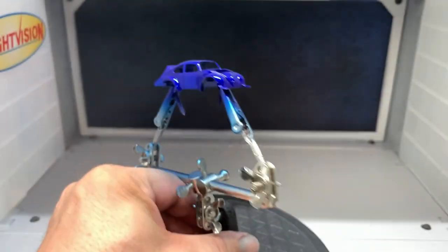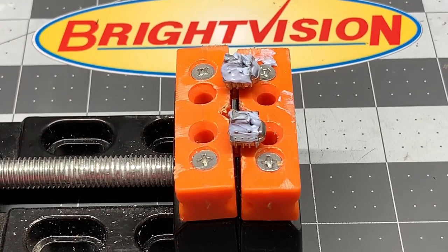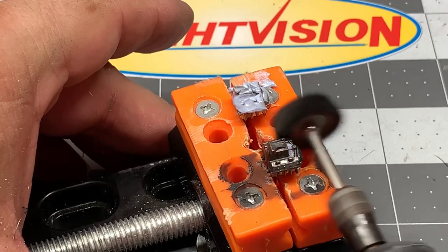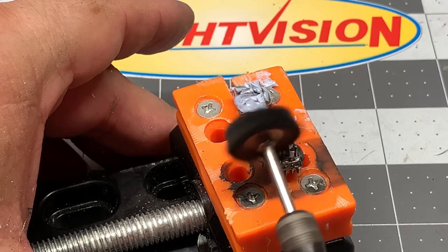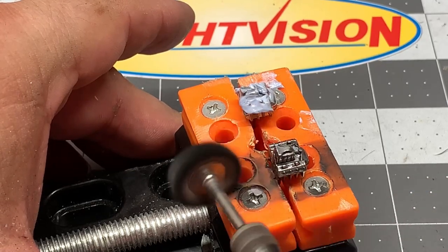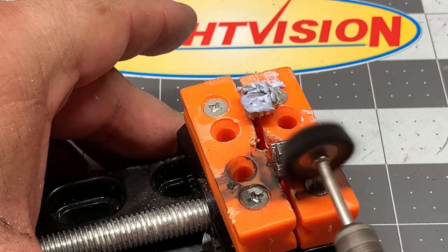Now it's time to polish up the engines. It's a little easier to hold them in this little portable vise. Using a little bit of Flitz polish and my Dremel, we're going to buff out those little engine blocks to a nice shine. The way they look before versus the way they're starting to look now — they're going to be a lot nicer. Looking good.